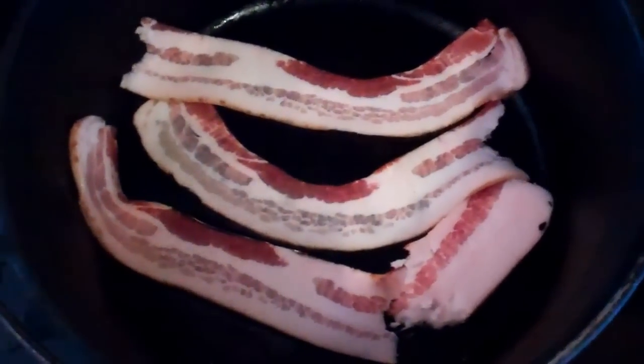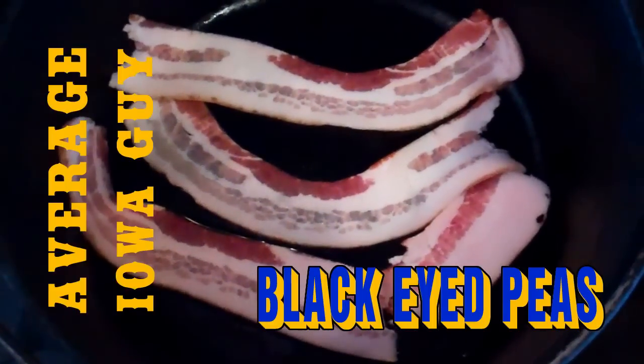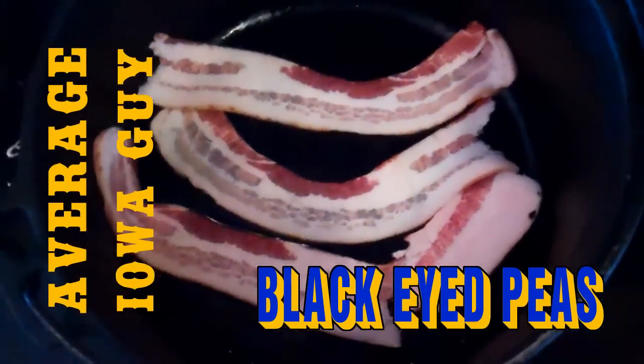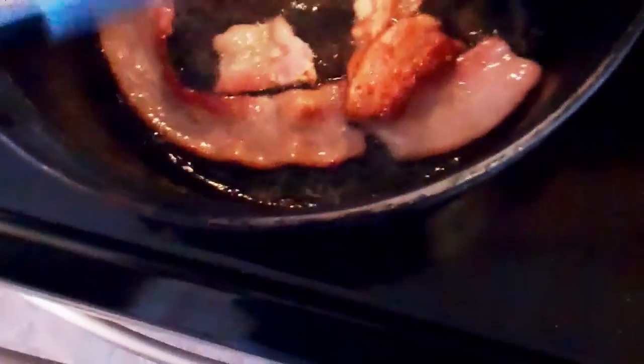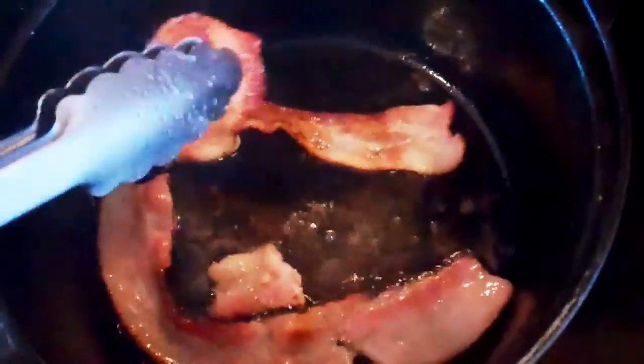To make black eyed peas, I'm just going to start with three strips of smoked bacon and fry these up in a big Dutch oven type pot. Now I'm using this bacon more for the grease and for the smokiness than for the meat. I will use the meat, but the main meat in this is smoked pork hocks.